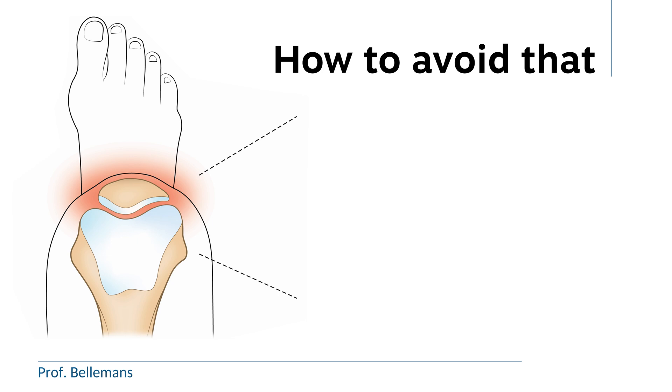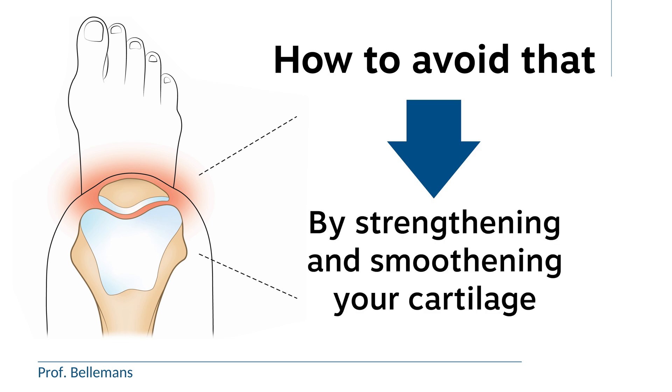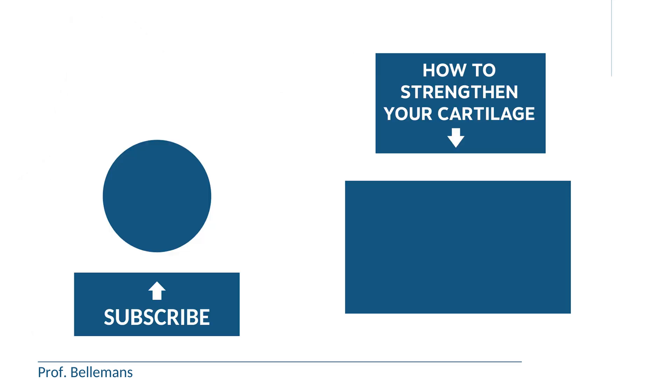So how can you avoid that? Well, by strengthening and smoothening your cartilage. Many people still believe that you cannot really strengthen your cartilage. But believe me, you can. If you want to know how, please take a look at this video, where I explain this in detail.